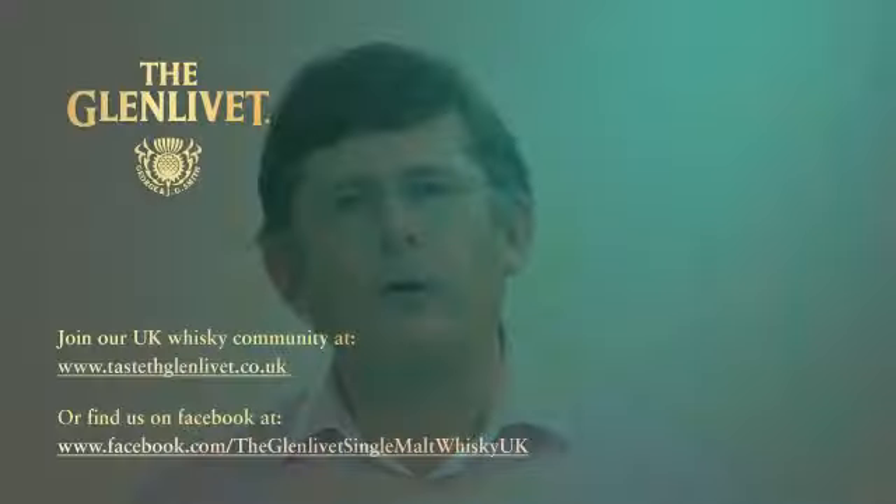Stay with us through this program for our top tips on nosing and tasting whisky. We're going to try the full range of Glenlivet expressions and you can share with us what we find in the glass and work along with us.